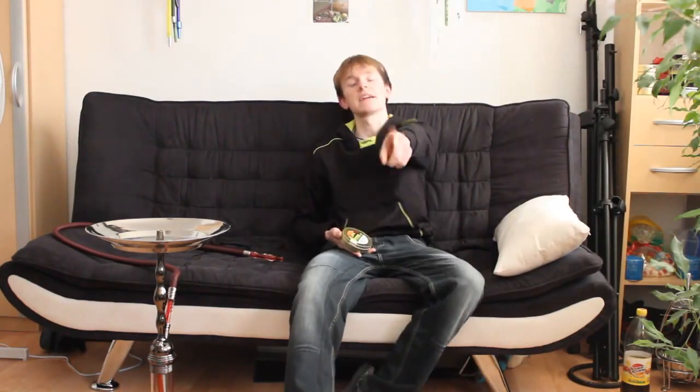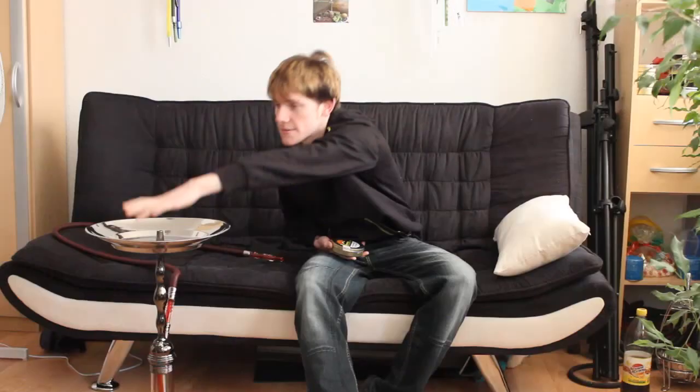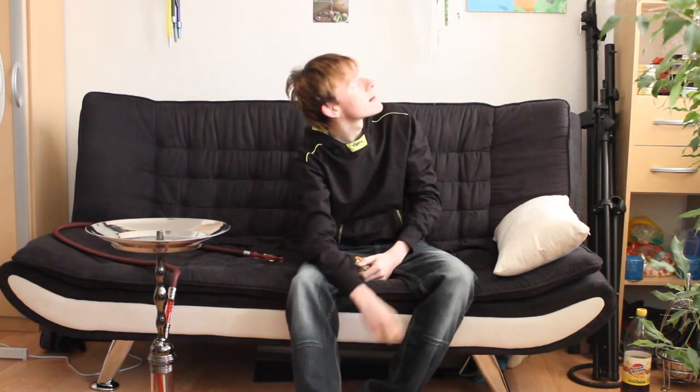Guys, exactly this one we're smoking today. With this shisha here — you probably can't see it too well, but here is my beautiful Amy Deluxe. My Kaya up there has a 4-hose connection, but you can't see it right now. I didn't want to dirty it again. So I'll prepare everything and then we'll see each other in a moment.